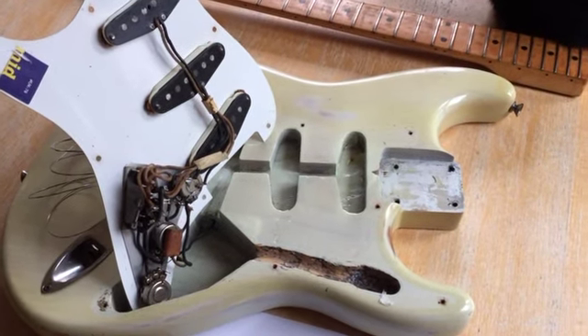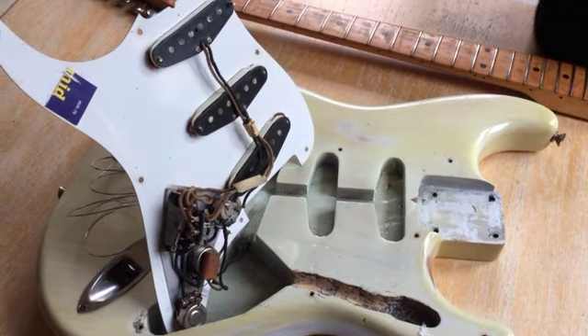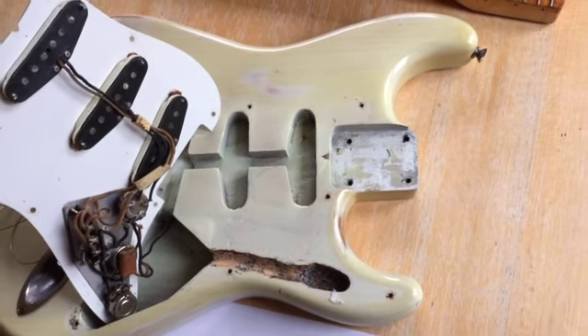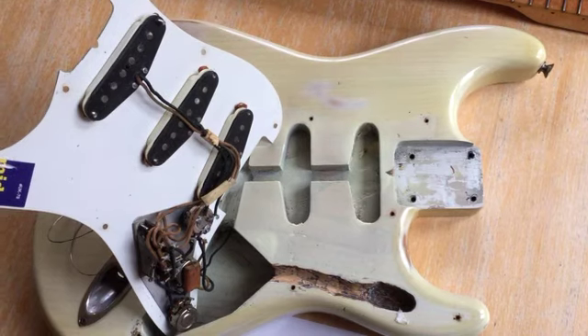This is a brief tour of the inside of an original 1957 Stratocaster. This is the blonde — what they call the Mary Kay finish.